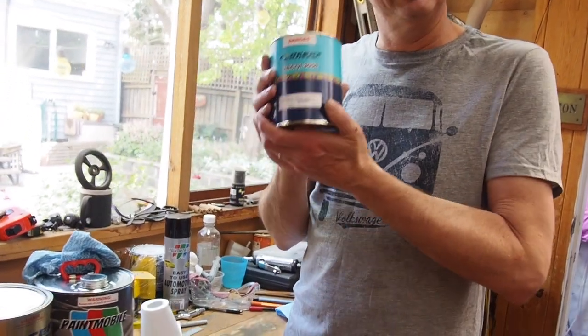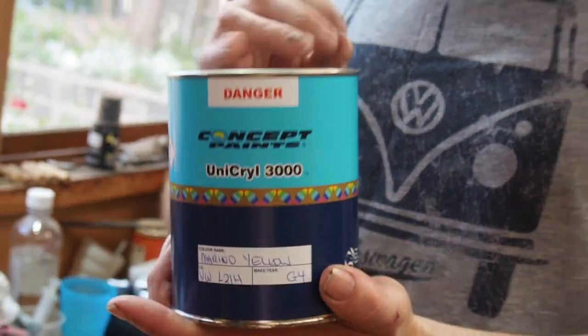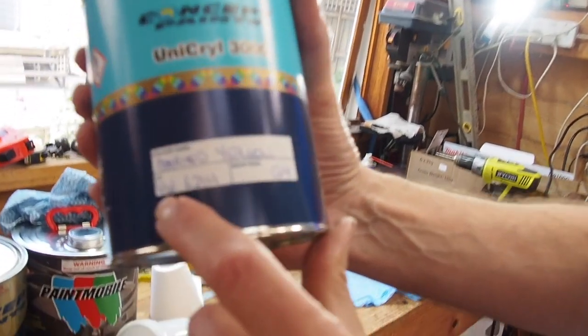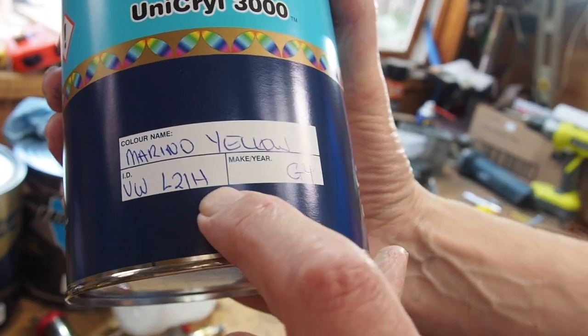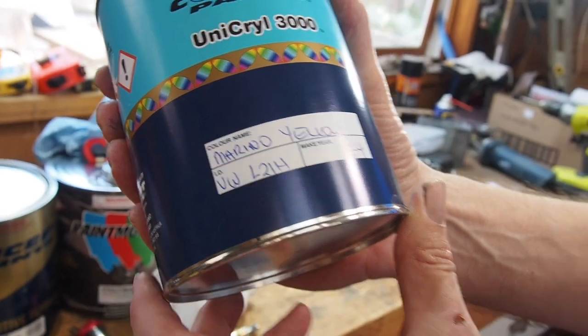I've also got some top coat acrylic - just one litre of it - and we're going to try a colour match. They've mixed this up to be VW Volkswagen colour code L21H, which is the colour code I found in the combi. They call it merino yellow. It's a little bit different to the name written in the combi, so I'll see if this is the right colour. I'm going to start on the back of the door because I don't care if I stuff that up, and then try the outside.